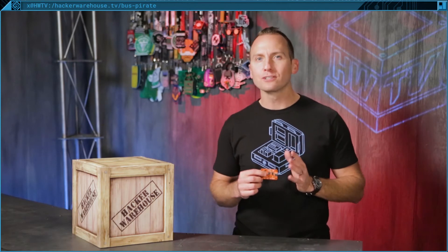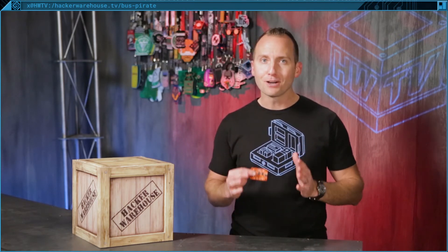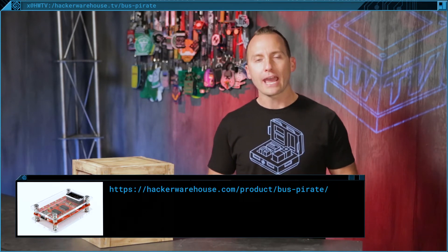The Bus Pirate is capable of numerous functions such as measuring frequencies between 1 Hz and 40 MHz, adjusting onboard multi-voltage pull-up resistors, sniffing traffic on the bus, and much more. You can find a full list of capabilities on the product page at hackerwarehouse.com.